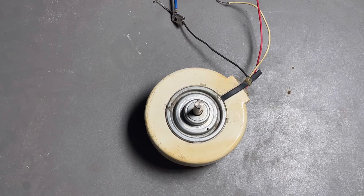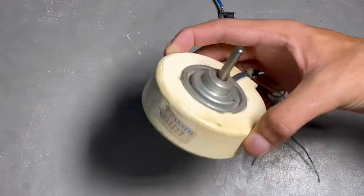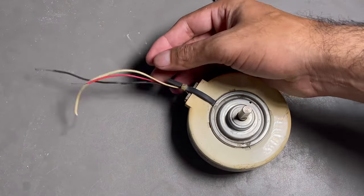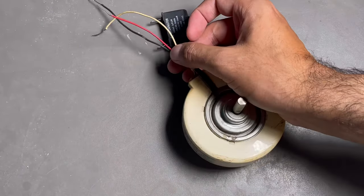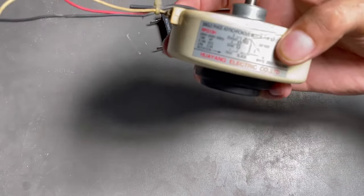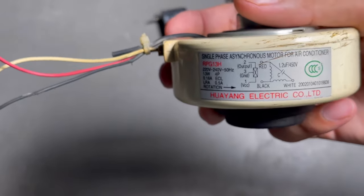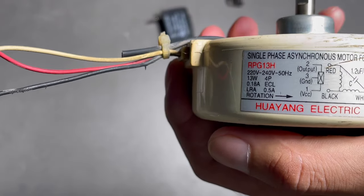Hey guys, today we will learn about fan motor air conditioner indoor unit blower motor connection — how to make a running starting connection with capacitor. Looking at the picture diagram, we will learn how to do its connection. So let's start without wasting time.